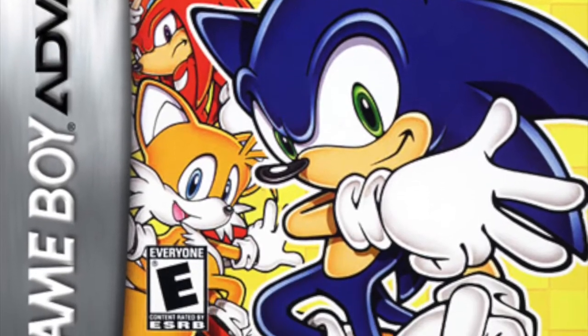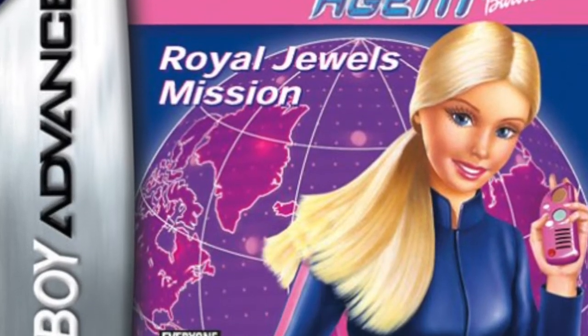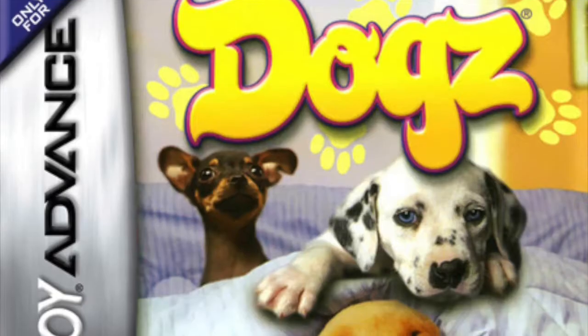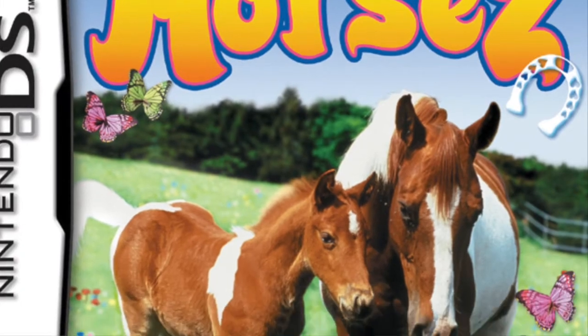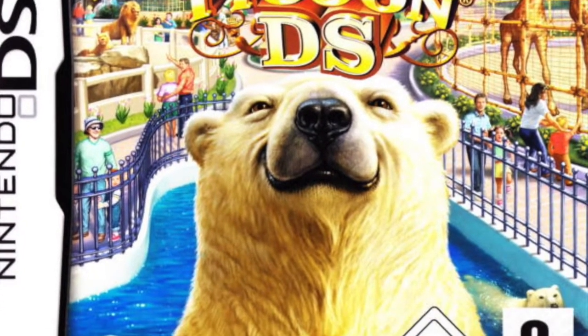This one was free — Barbie Secret Agents, has someone's name on there. I don't know anything about this but it came by Ubisoft. Also had some random DS games in here: Horses, which looks like the same company, and Zoo Tycoon. Anyways, I just wanted to check out this Game Boy Micro — let's make sure the batteries work and look at those buttons light up!